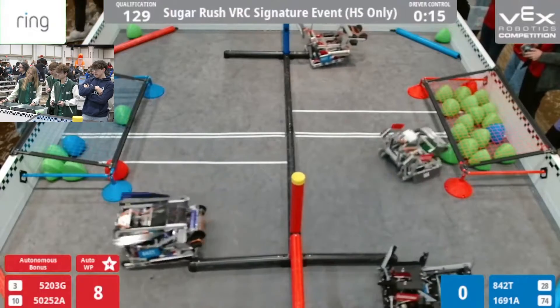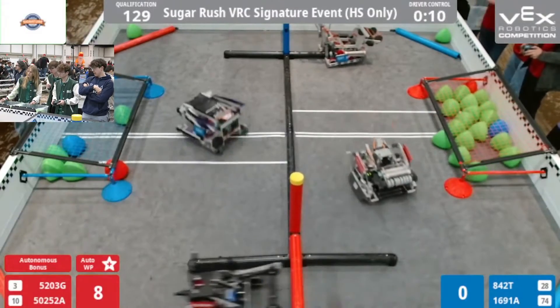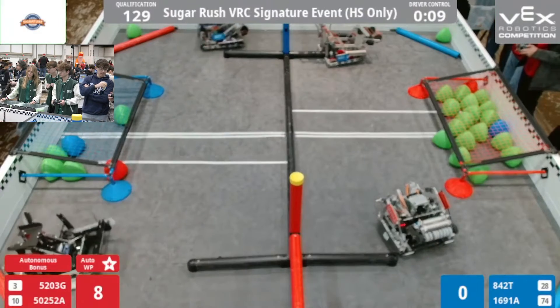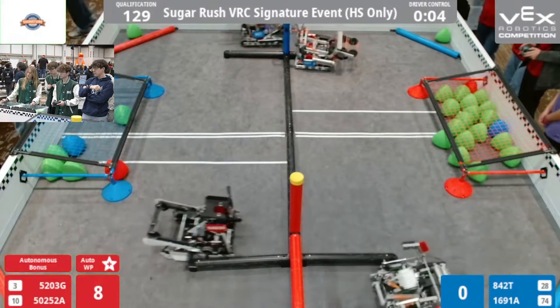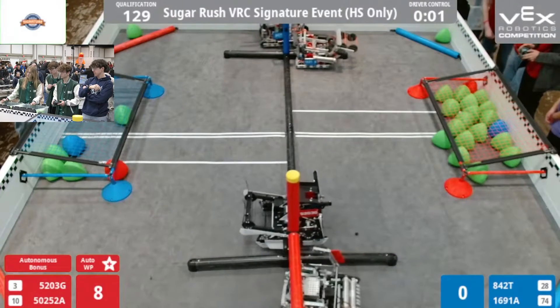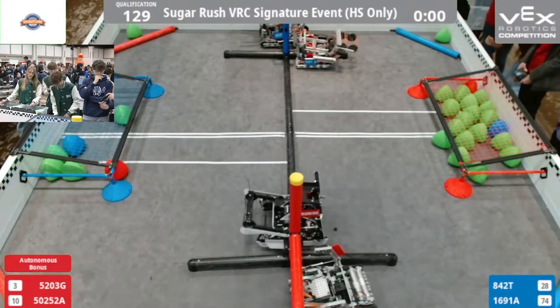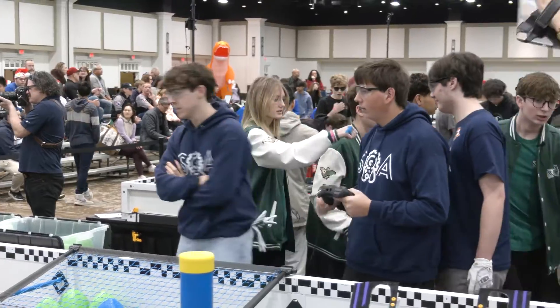Go all the way through right Allie. Nice match, you guys. Nice match. Good match. Good scoring. It's super fun to watch.